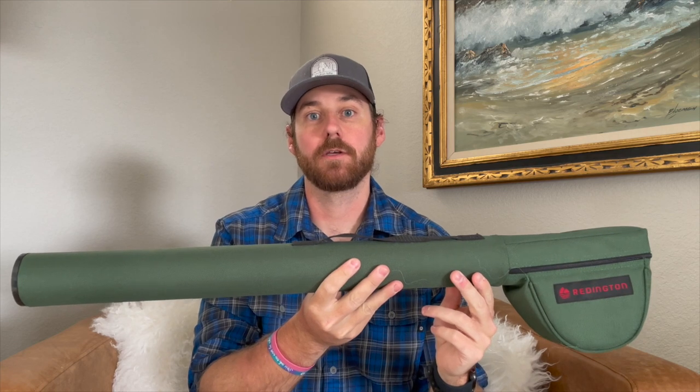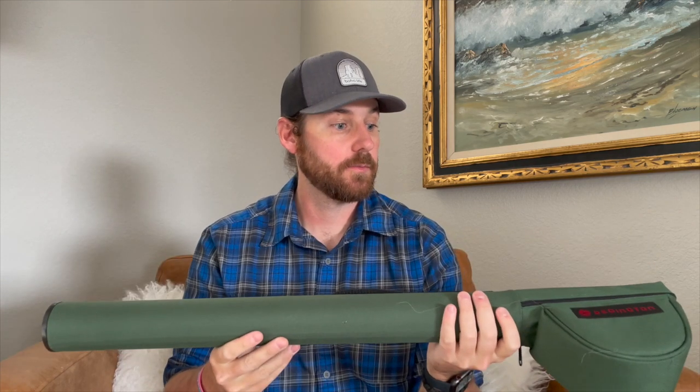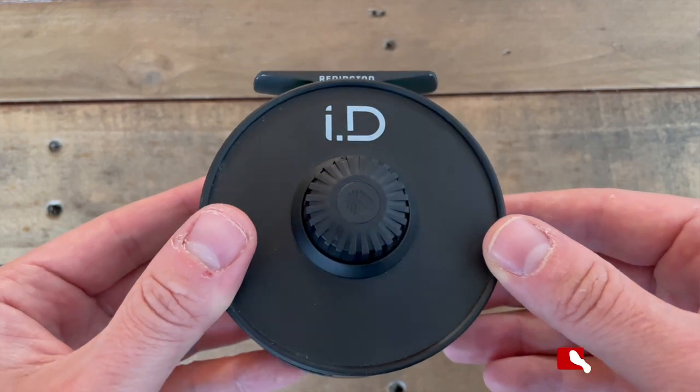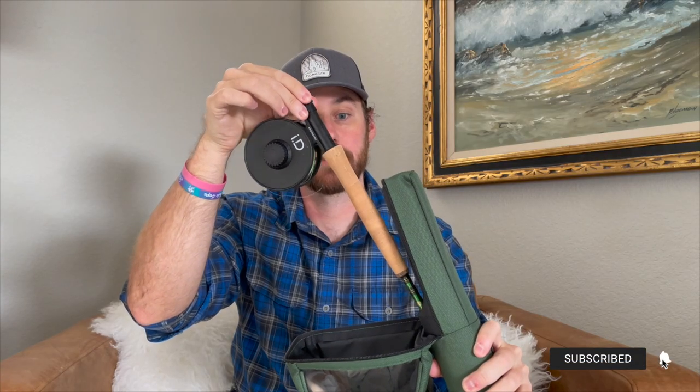When you order one of these combos, you'll get just about everything you need to go hit the water. It comes with this rod tube, it also comes with the Reddington ID Reel, and then the rod itself, the Reddington Vice Rod.